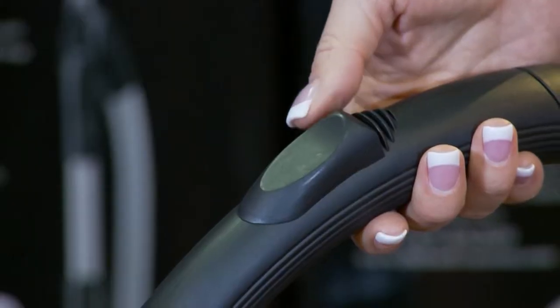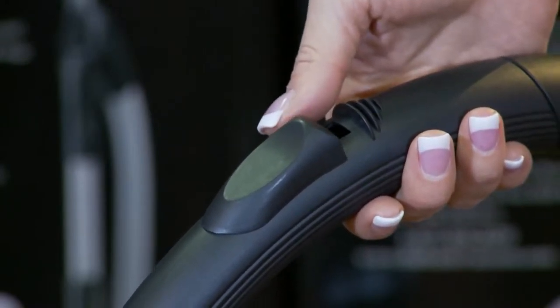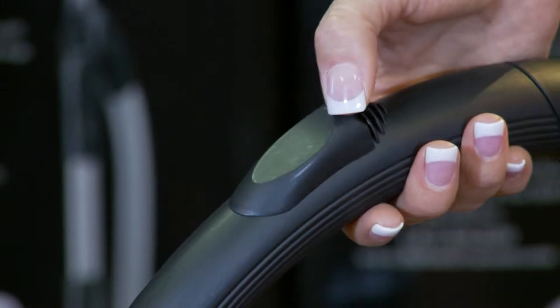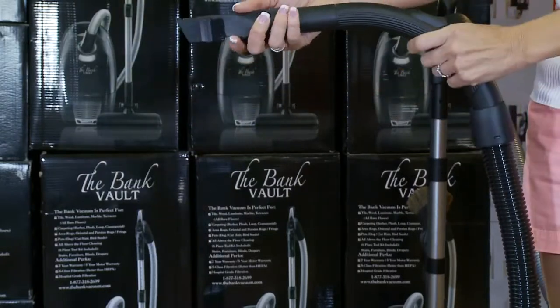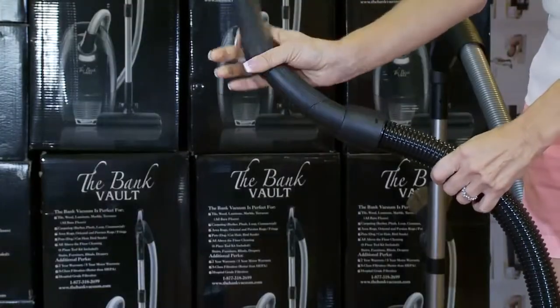There is a suction release valve on the handle of the machine. If you need to adjust the power of the 1200-watt motor, you can let suction out. This is ideal for drapes, upholstery, blinds, and area rugs. The handle on the Bank Robber is easy to hold, tools are placed easily on the handle, and the handle swivels 360 degrees at the neck.